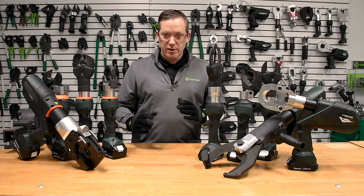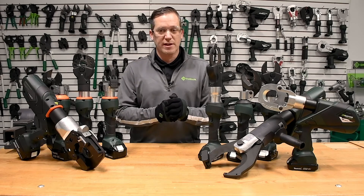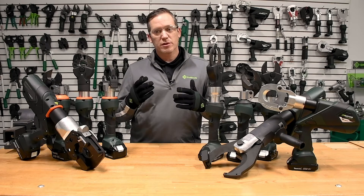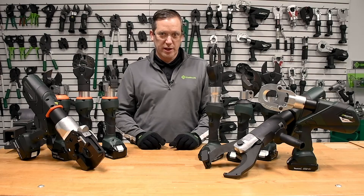Really unique, really smart tools. The weight ratio on these tools is fantastic, and it just gives the user more choices for specific use applications. The Greenlee Gator hydraulic battery tool cutting line.